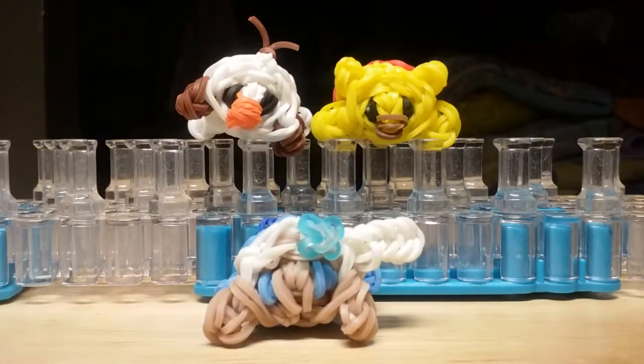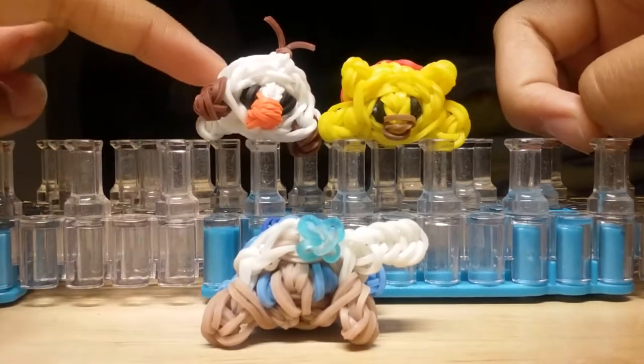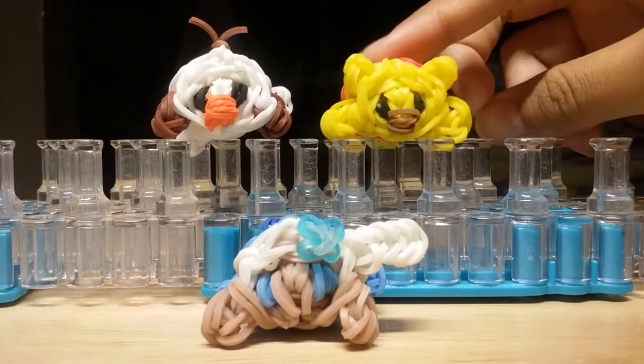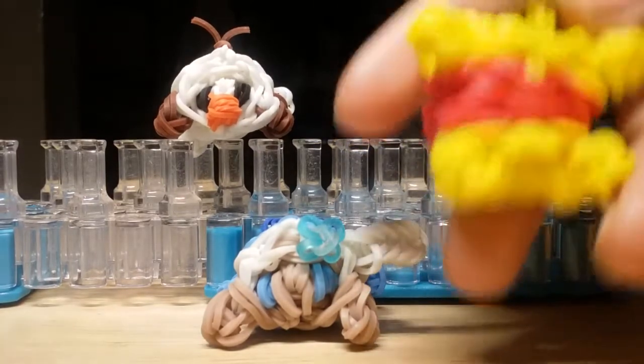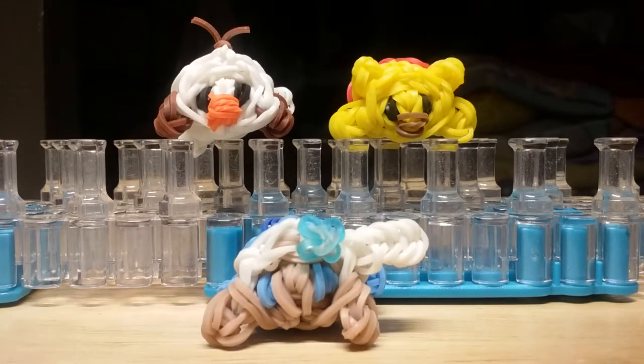This is how it looks like. I also have Olaf and Winnie the Pooh. You can check Olaf out on All Things Disney's channel, and you can see how to close Winnie the Pooh off there as well. Winnie the Pooh is also an original design by me. If you fast forward to close to the ending of the Olaf video, it'll show you how to close it off — the closing part is very similar.